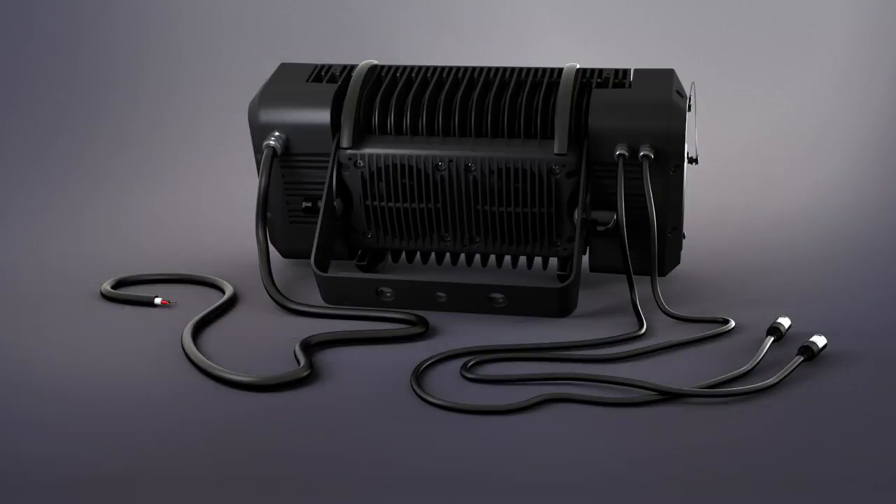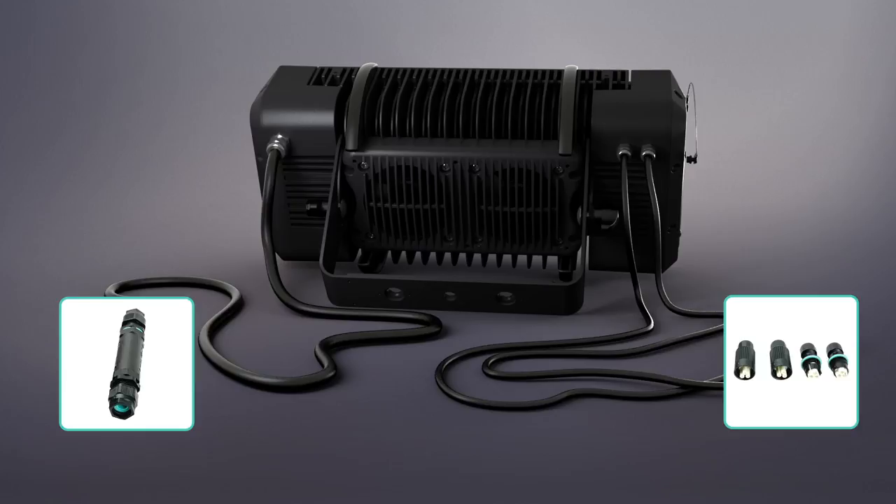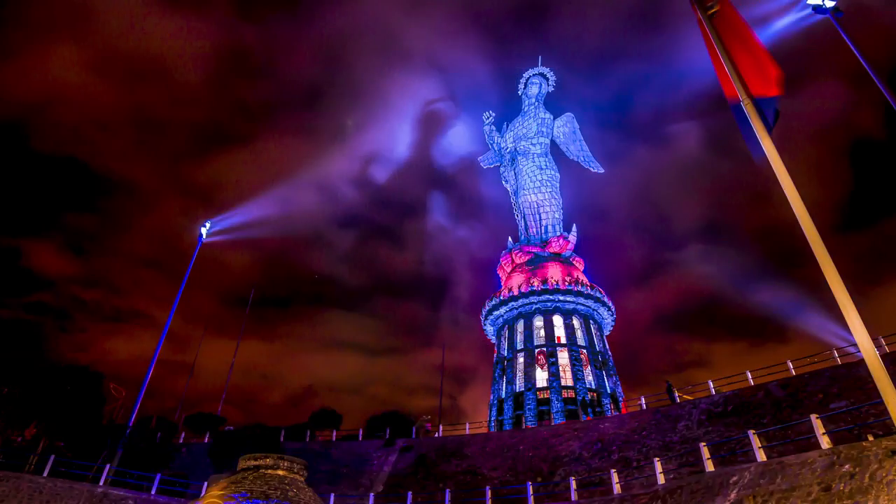In addition, an IP67 kit for power and DMX connections is available for permanent installation.